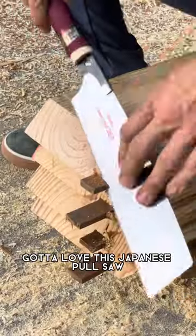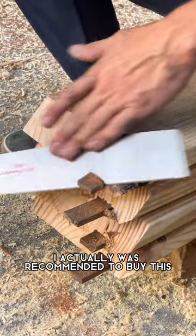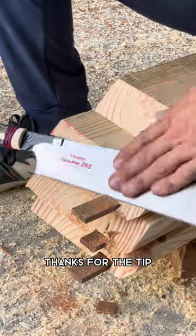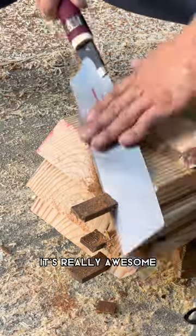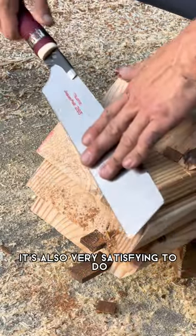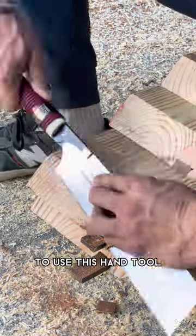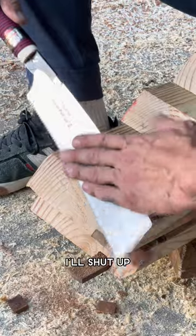Gotta love this Japanese pull saw. I actually was recommended to buy this from somebody on social media, so whoever you are out there, thanks for the tip. I really love this thing — it's really awesome. It's also very satisfying to do and to watch, to use this hand tool. I'll shut up so you can hear it.